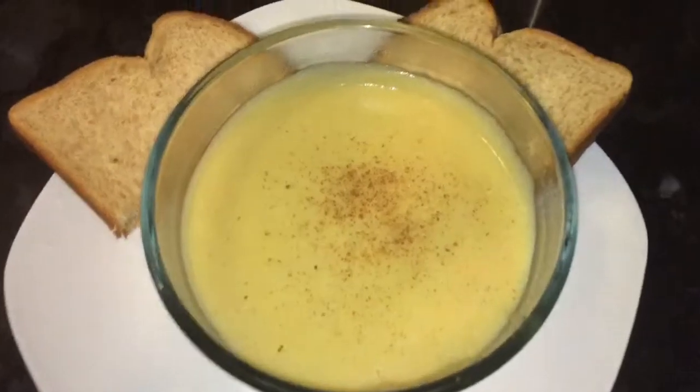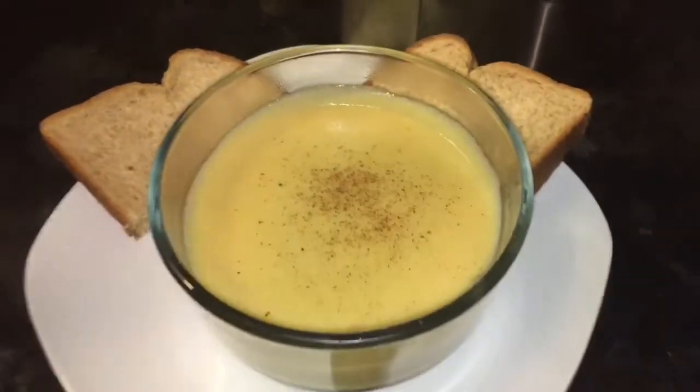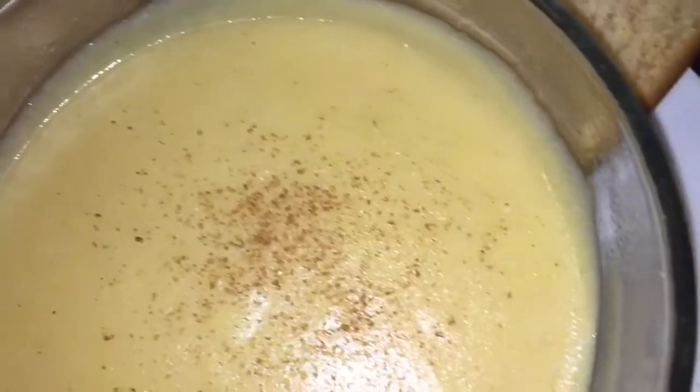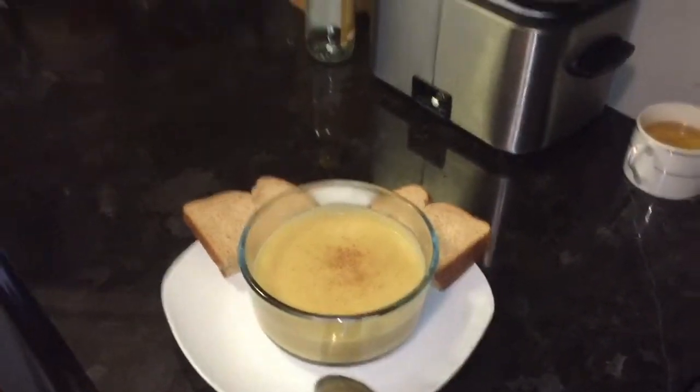Welcome back again guys — here is the finished product of my cornmeal porridge. I have a little bit of nutmeg to garnish, and I have a couple pieces of bread to show you what I'm having with my cornmeal porridge — whole wheat bread. You can have this any time of the day: breakfast, lunch, or even dinner. It's very nutritious and it's very very good for you. Go ahead, check out my video, subscribe, share — peace and love to you all!